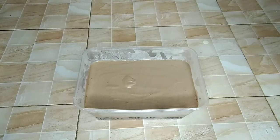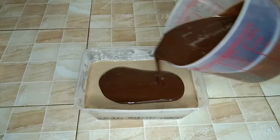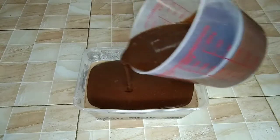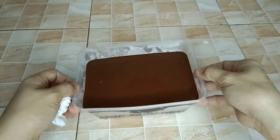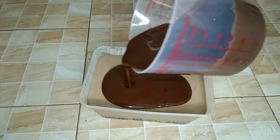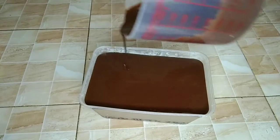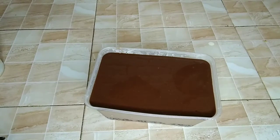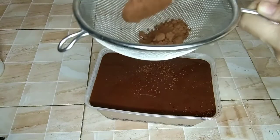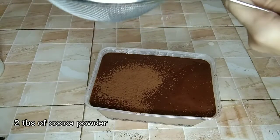Make sure the ice cream is firm and set before pouring the chocolate mixture. Refrigerate for at least 2 hours. Then sprinkle it with cocoa powder, and it's done!